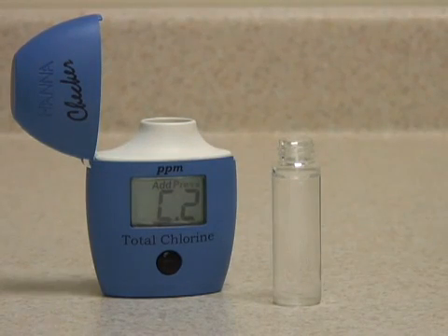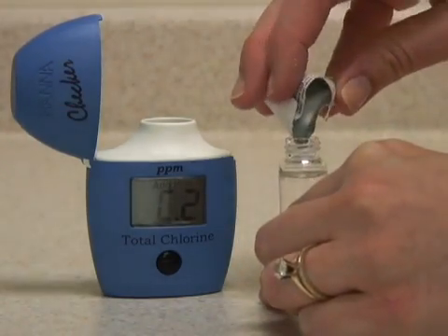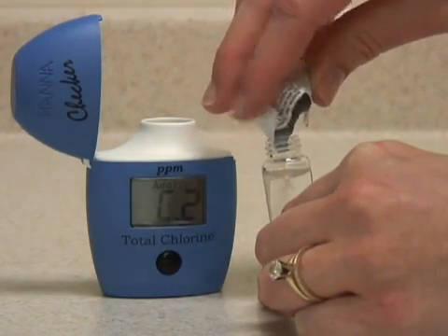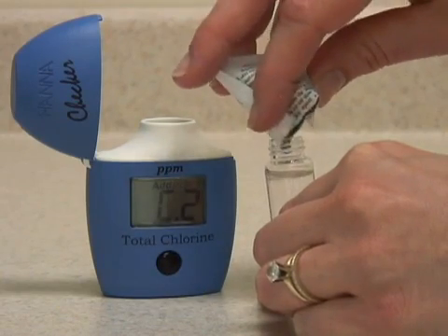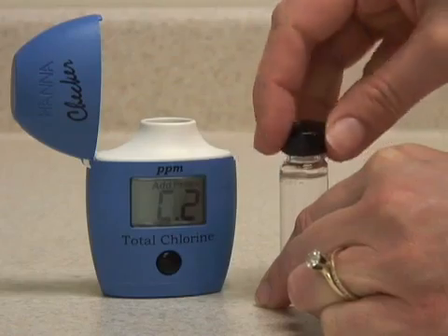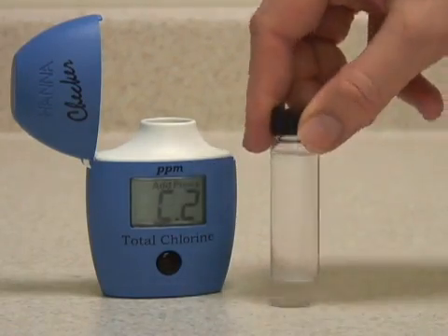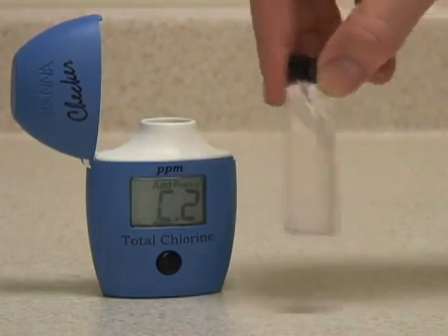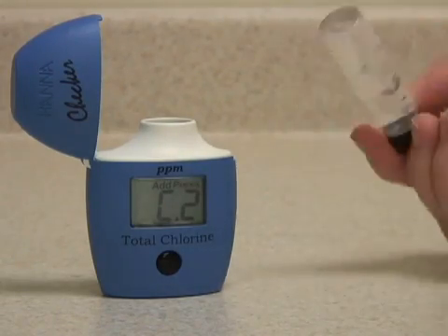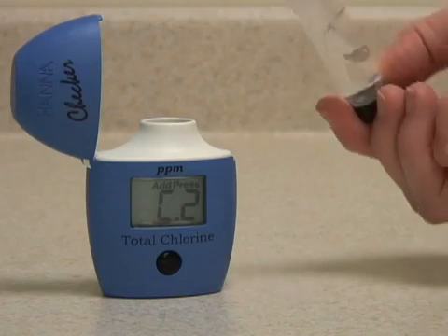Now you want to add your reagent. Try and get as much of the reagent in the vial as possible. Replace the cap and mix the sample. This is best done by gently swirling and inverting the sample. Try to avoid shaking it too much to avoid introducing microbubbles.